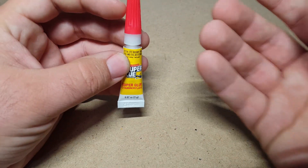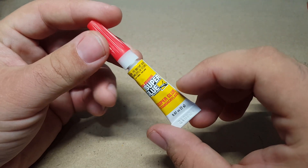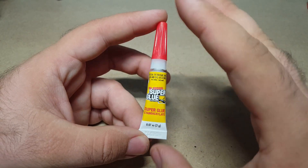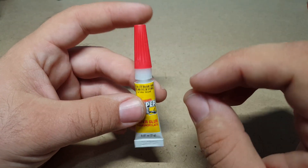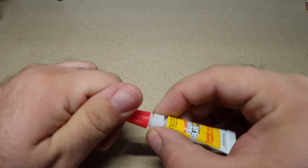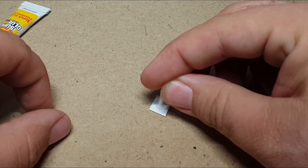Super glue is pretty much a mainstay of modeling and handyman work, and usually comes in small tubes like this — in fact, this is what my wife uses to do her nails. Right off the bat, the difference between a glue and a cement: a glue is more of an additive bond — it's the thing that holds things together externally. With a little piece of polystyrene and a piece of runner, I can demonstrate that when you use super glue, it will become the thing that holds the two pieces together.